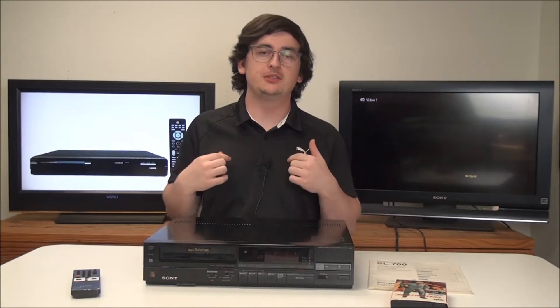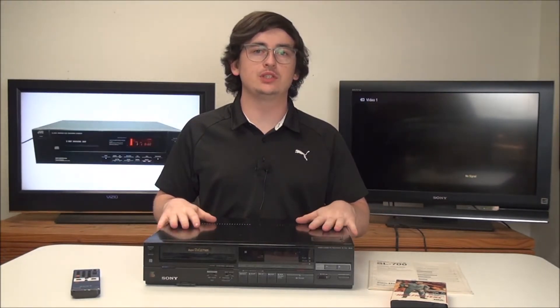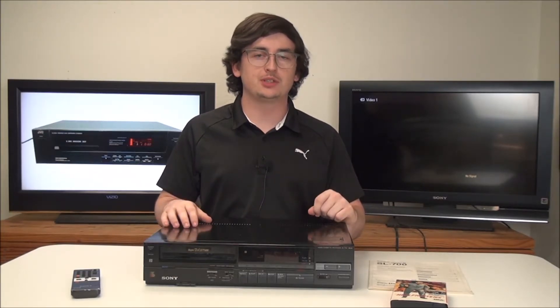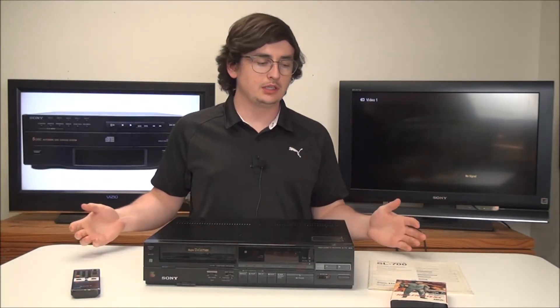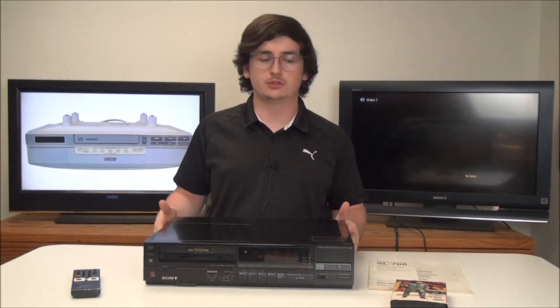Hey, welcome into FTL. My name is Spencer and today I've got something really special to show you — it's the Sony SL-700 Super Betamax Player and Recorder. The Sony Beta was meant to compete with JVC's VHS tape, and the VHS tape actually won out that battle, the format war.